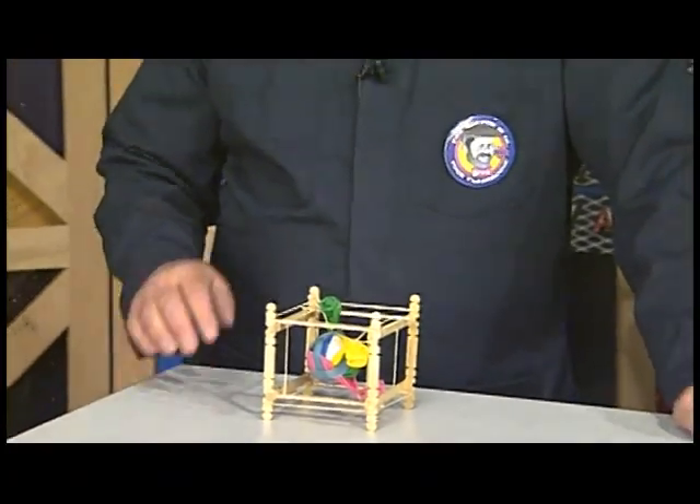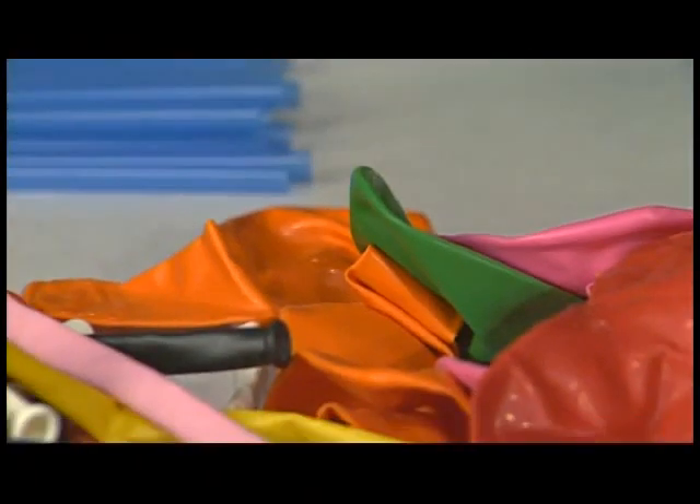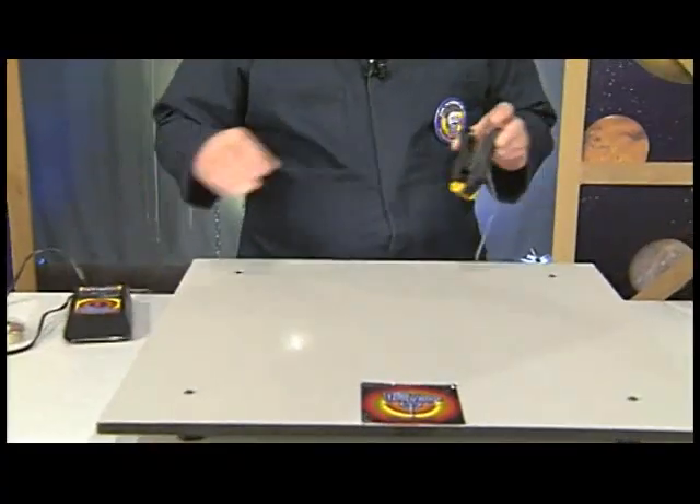Today on Dr. Zoon, you'll build an egg drop vehicle. Dr. Zoon will show you various materials that you can use to build your vehicle. He'll also construct an egg drop vehicle and test it on the PITSCO drop zone.